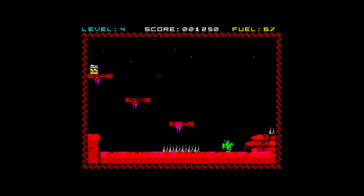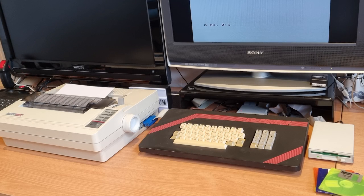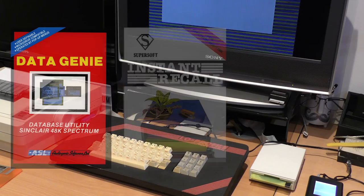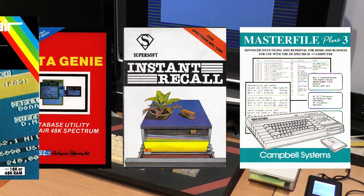It was still worth playing to try and see if you can get any further. In the previous episode, I gathered the hardware required to run my mythical small business. Now it's time for some software. As my new little business is about selling products, I will need some kind of stock control or database application to keep track of what I have, how much it costs, and if I need to order any more.